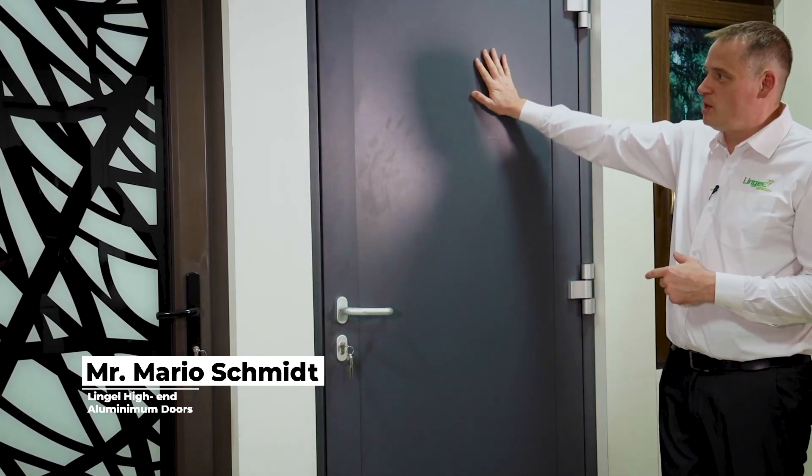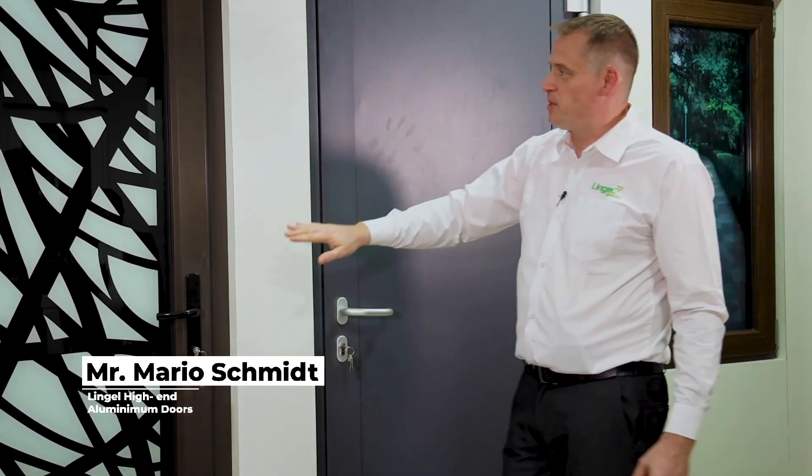Let me show you a few of our design highlights, starting with two aluminium doors — one imported from Germany with a system called HÜG, and one fabricated here in India with our own system, Lingle 6.0.